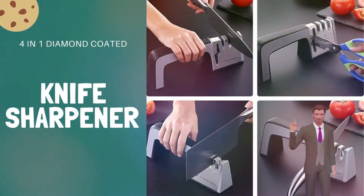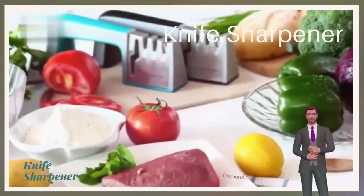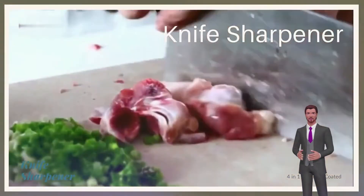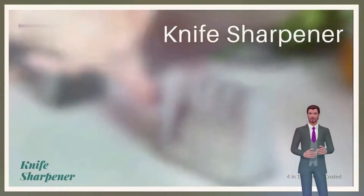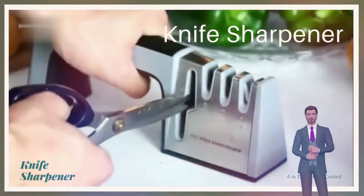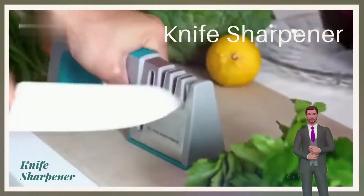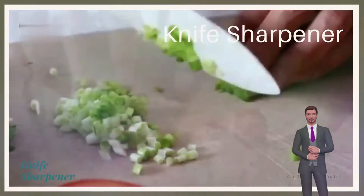Knife Sharpener 4-in-1 Diamond Coated and Fine Rod Knife, Shears and Scissors Sharpening Stone System, Stainless Steel Blades. This knife sharpener works great on all types of knives. Keep your knife sharp and ready to use. It is very easy to use, and very sturdy and durable.